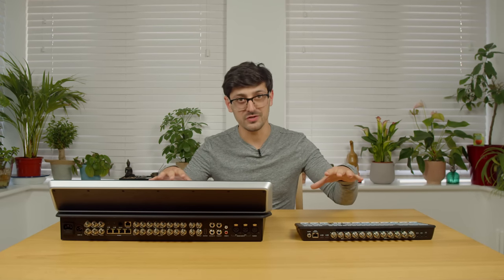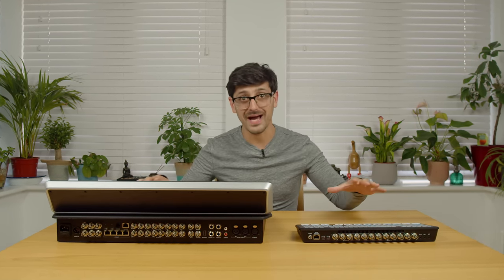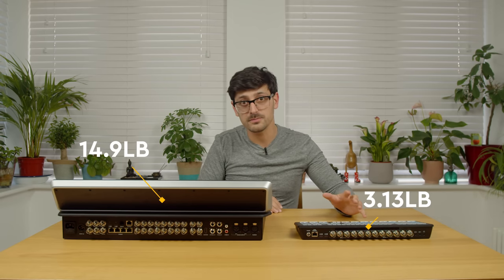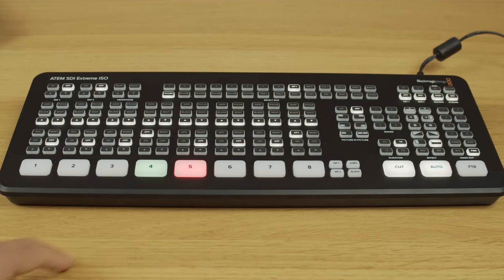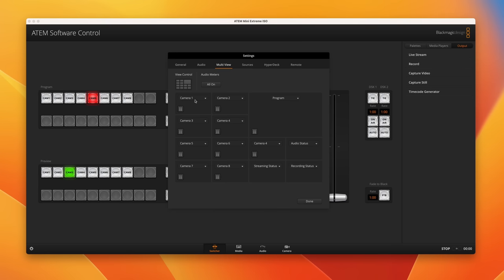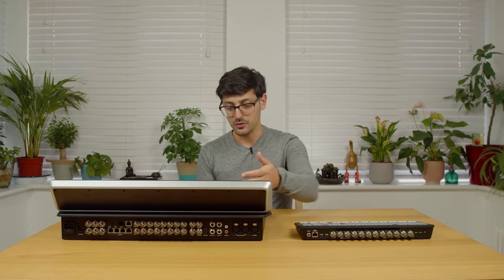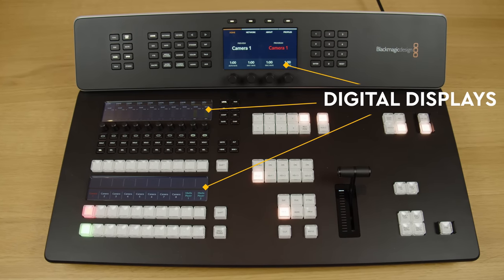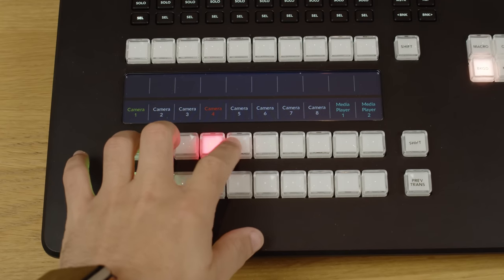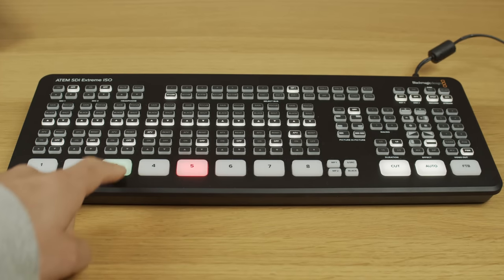One big difference you'll notice straight away is the size and the front panels. The ATEM SDI is smaller and almost five times lighter, making it perfect for portable setups. While its front panel gives you some control, you still need the ATEM software control to get the most out of it. The ATEM TVS is designed to be an all-in-one powerhouse — I'd say you can control about 95% of its functions from the front panel itself, with three digital displays making it easy to navigate menus, change settings, and customize button layouts or labels.